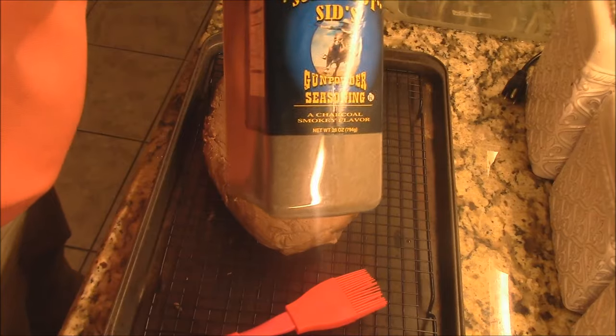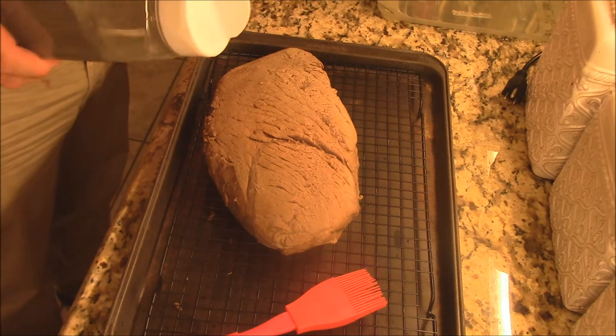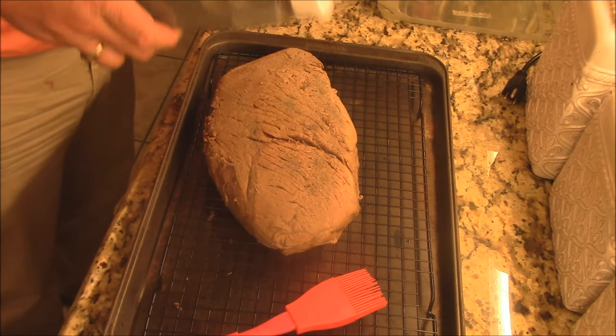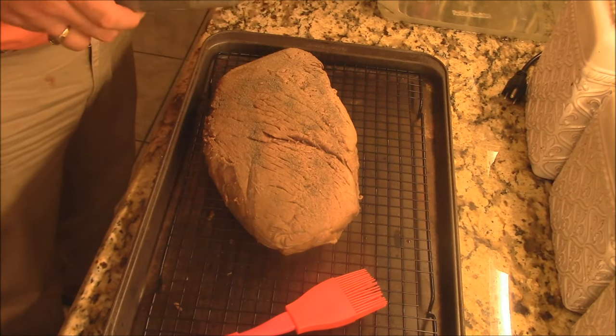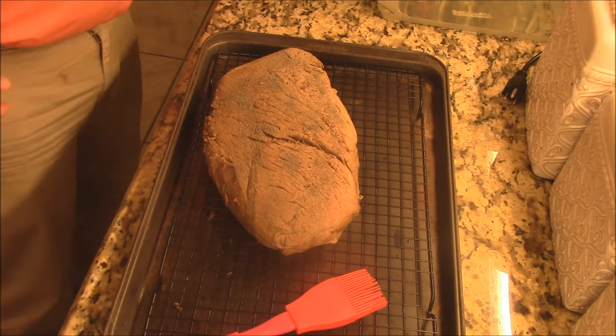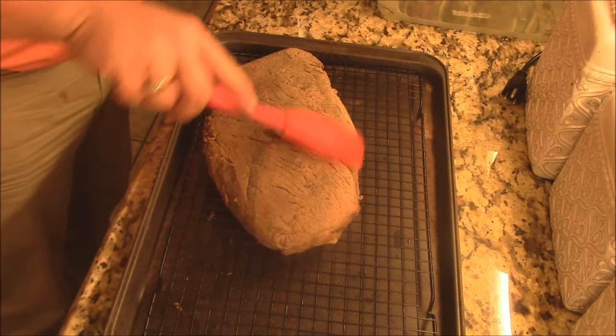Now what I'm going to do is put some seasoning on here. I love this Sure Shot Seeds gunpowder seasoning — it's one of my favorite steak seasonings in the world. Let's put some of that on there — you want a little bit of steak seasoning on the outside.